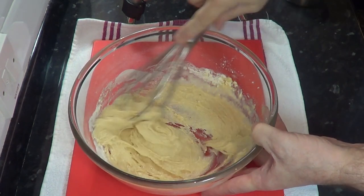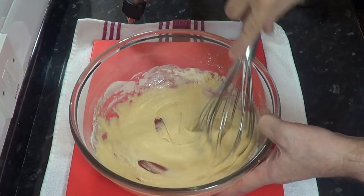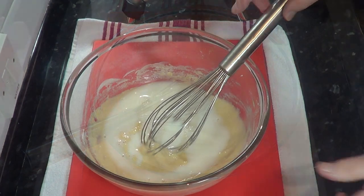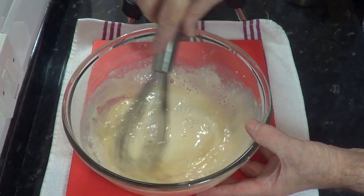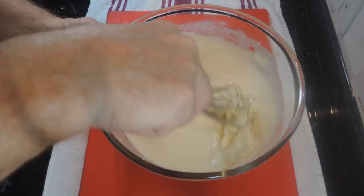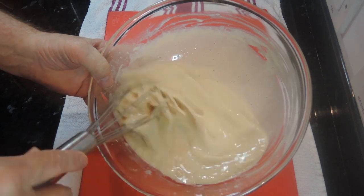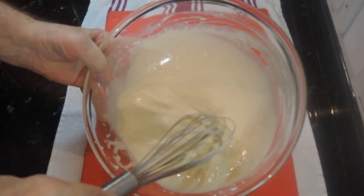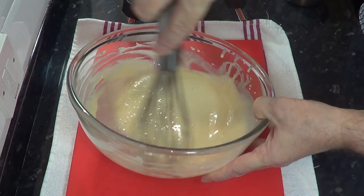Once it's smooth and lump free you can add the rest of the liquid and whisk it for a couple of minutes. You can use a food mixer for this recipe but follow the same procedure. Once the batter is mixed, pour it into a jug which will make it easier to add to the tins later on. You can make this batter well before you need it — in fact you can make it the day before and just keep it in the fridge. When you do come to use it, just give it a good whisk and that will revive it.